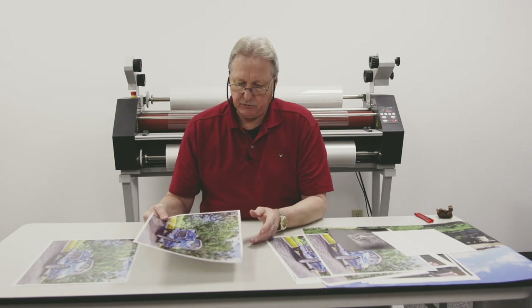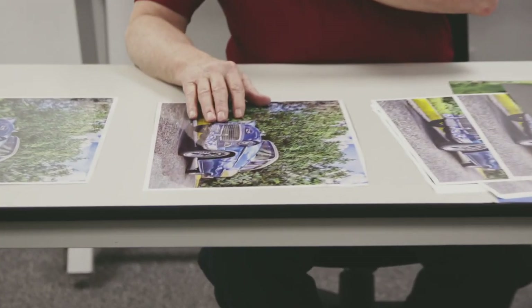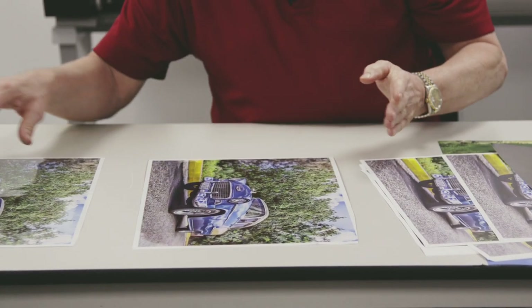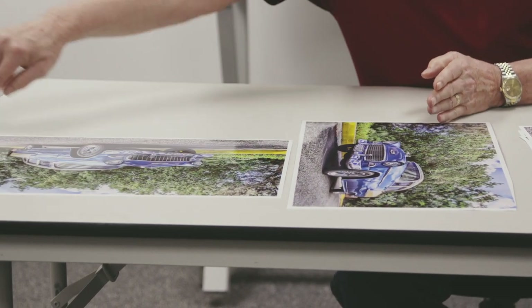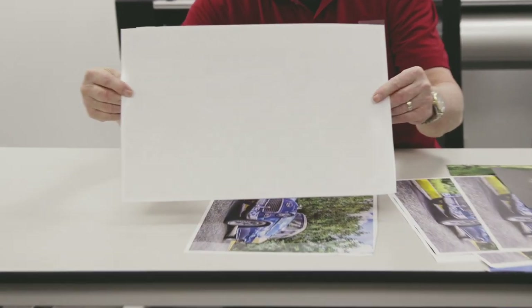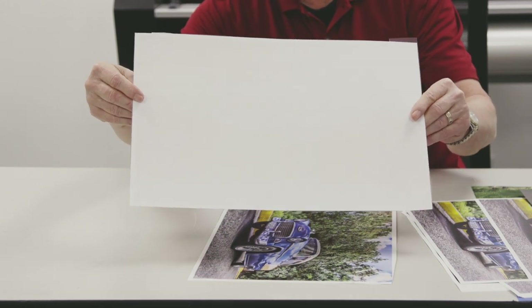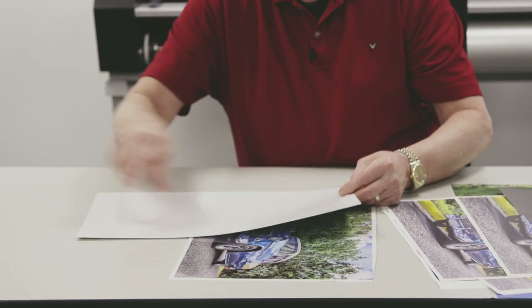Let's take a look at this print. This one was run with the grain in the direction of the web itself, which can be a problem. With this other image, I ran it so that the grain was perpendicular to the rollers. If I flip this over, you can see a really nice flat finish on the backside — that's because I ran this with the grain perpendicular to the rollers.